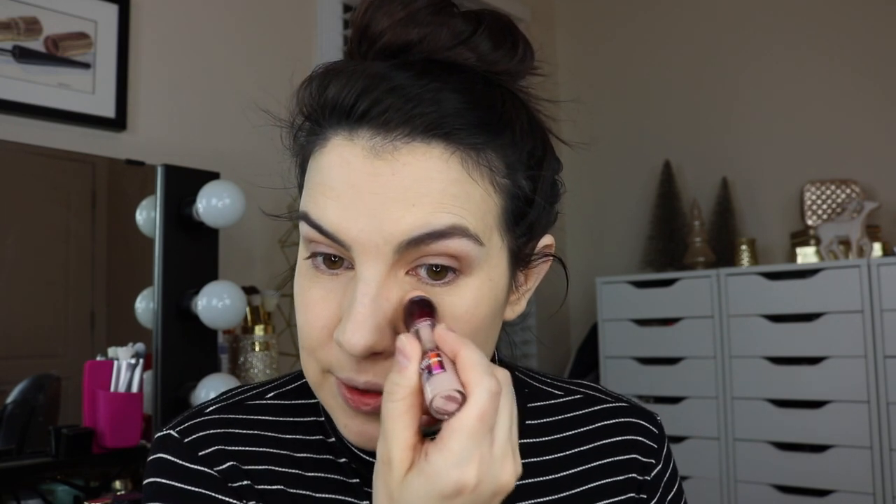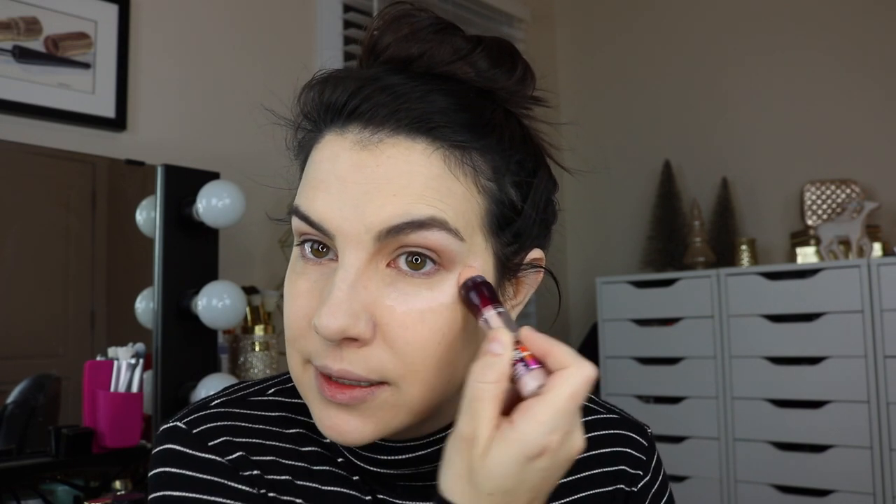So now you've color corrected and you could be done here. But if you want an extra brightening step, here's what I like to add in. I've been using this Maybelline Age Rewind in the brightener shade — it's a little bit pinky. I wouldn't call it illuminating, but the tone of it is very brightening on my skin tone.